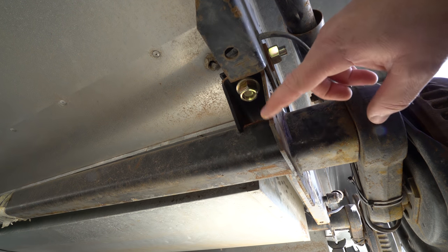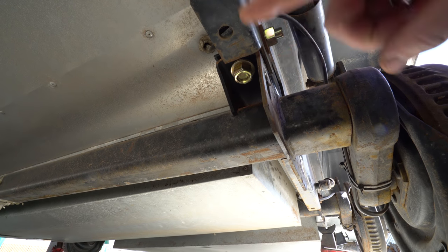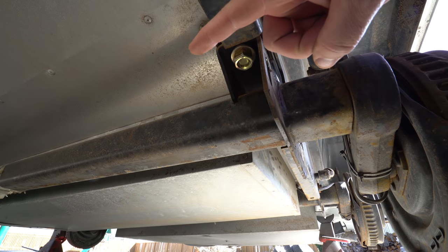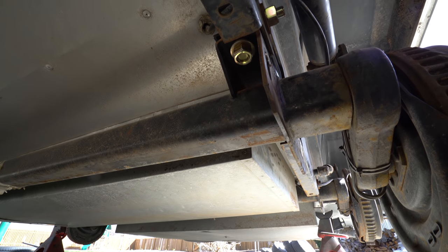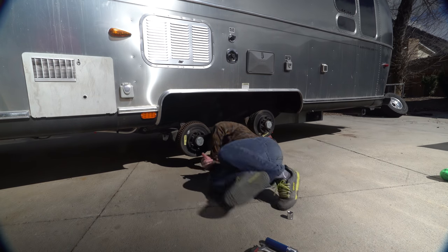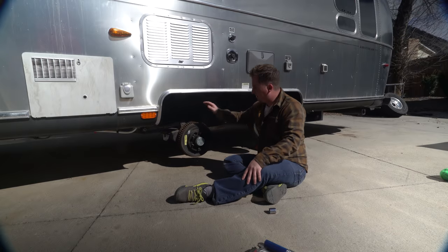Right here we can see the edge of the axle and here's the edge of the frame — currently they're flush with each other, but on the other side there's a 16th-inch gap. So what I need to do is push the axle that way about a 32nd or 16th of an inch so the gap is the same on both sides. Then I'm going to tighten this all down and this one will be done.